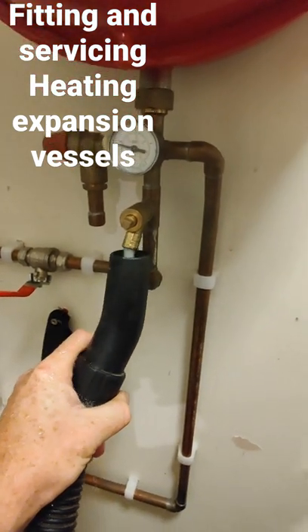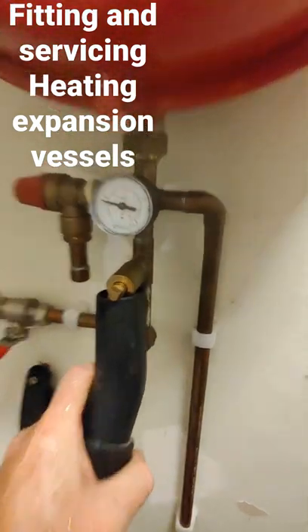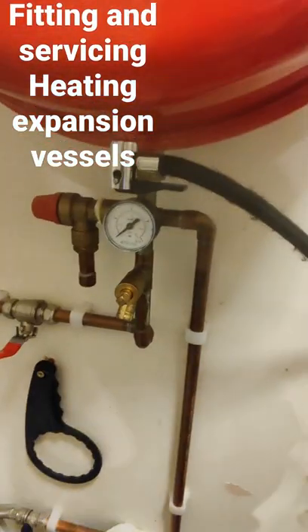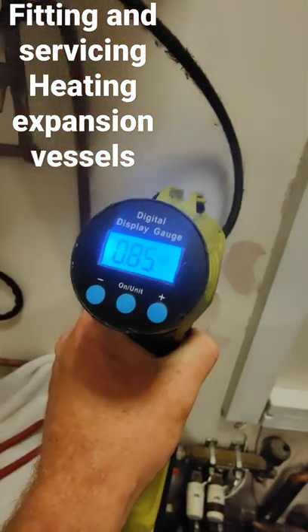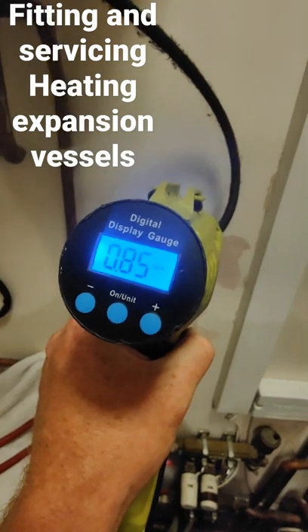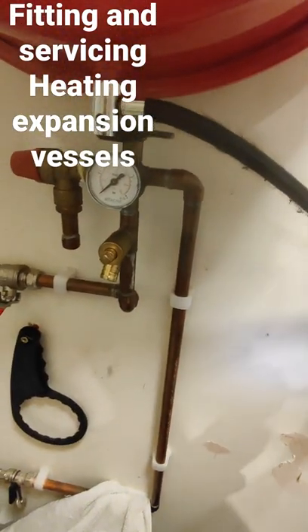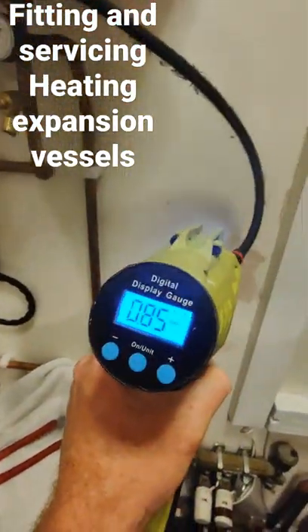Now that we've isolated the vessel, we need to drain through the drain points in order to accurately pump the vessel to the correct pressure. Once the vessel is drained, we can then pump it up to our design pressure. It will differ, but as a rule of thumb I go about a quarter of a bar lower than the system pressure once the system is cold.